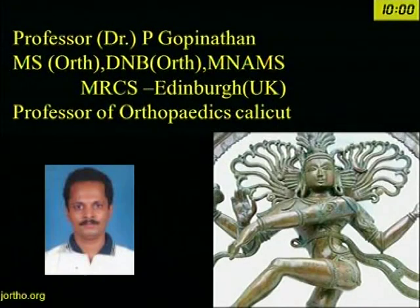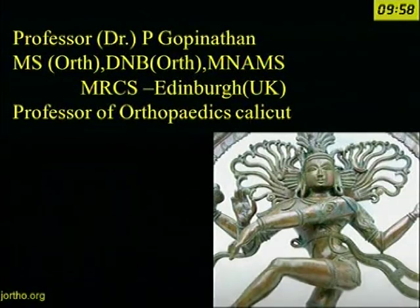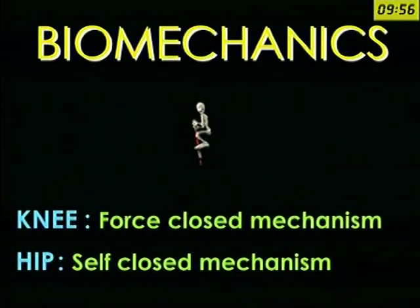Respected degrees of the dais, my dear friends and colleagues. This time the topic is on biomechanics of the hip. I'll be very basic because for a postgraduate to answer what is there for biomechanics of the hip, it should be very basic, so this presentation will be very basic.